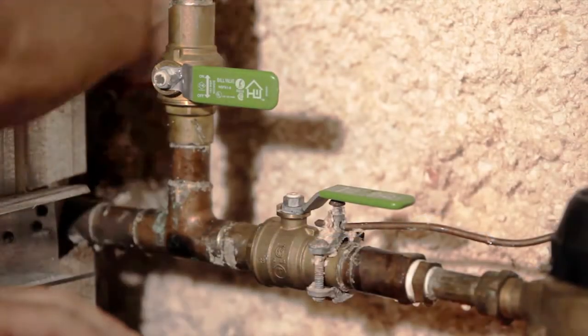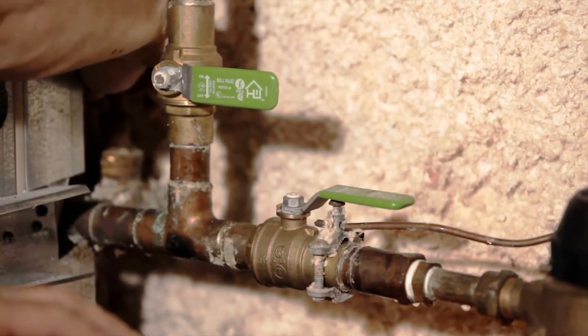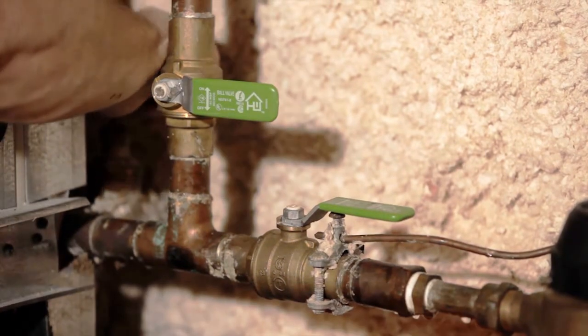First, you will zip tie the main water shutoff valve in the off position. In most cases, the shutoff valve will be located in the house, either in a basement, a crawl space, or somewhere on the first floor.